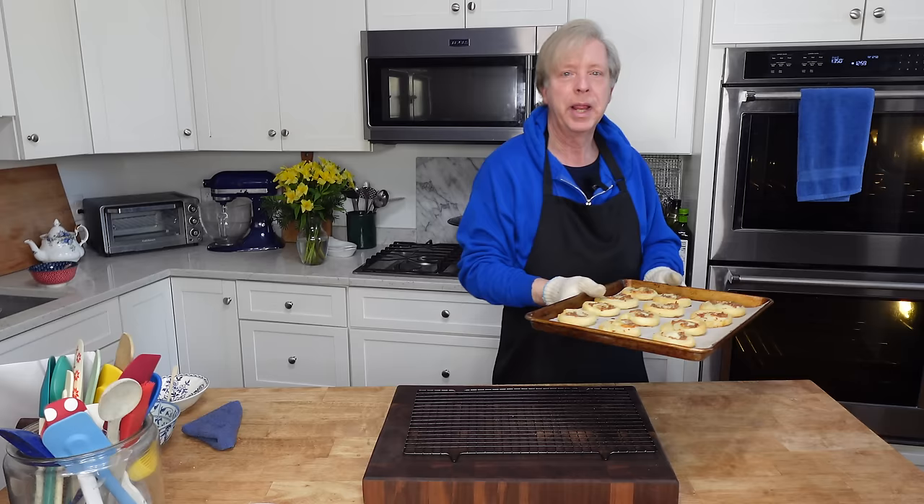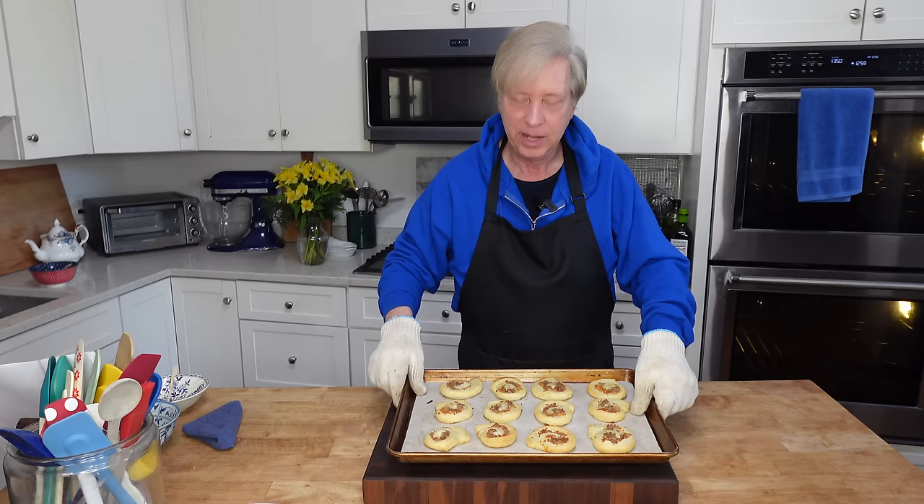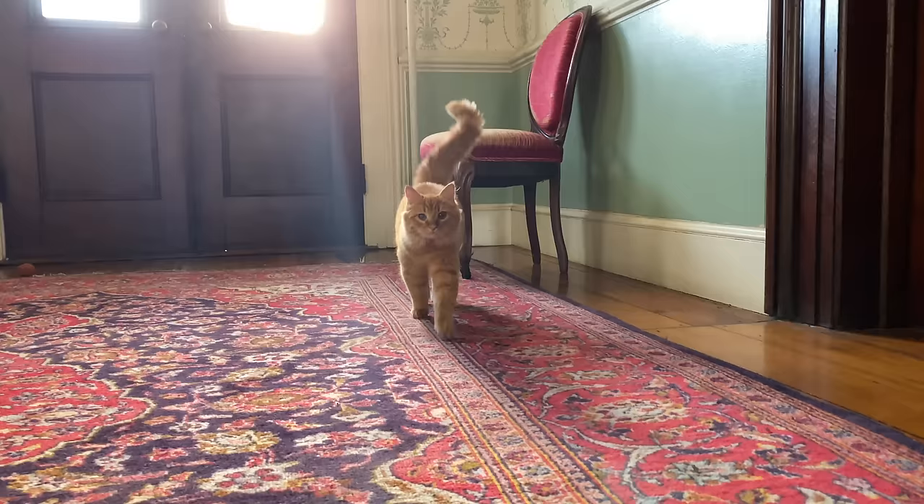These smell incredible. I cannot wait to tuck into one. I'm going to let these cool on a wire rack.